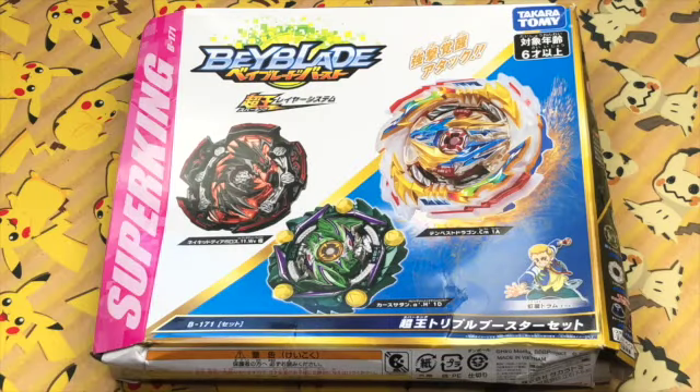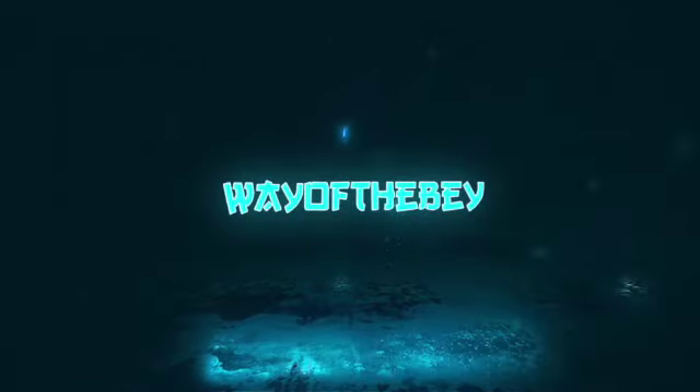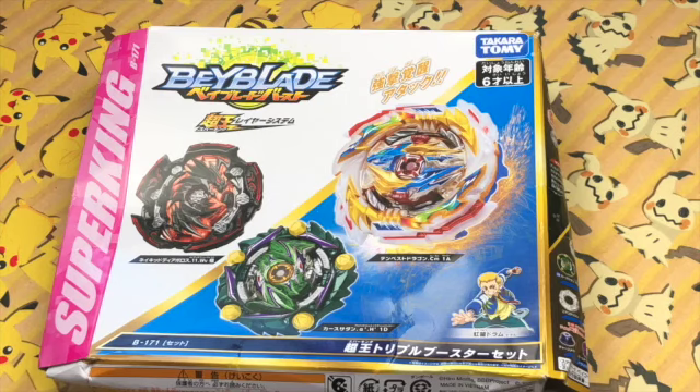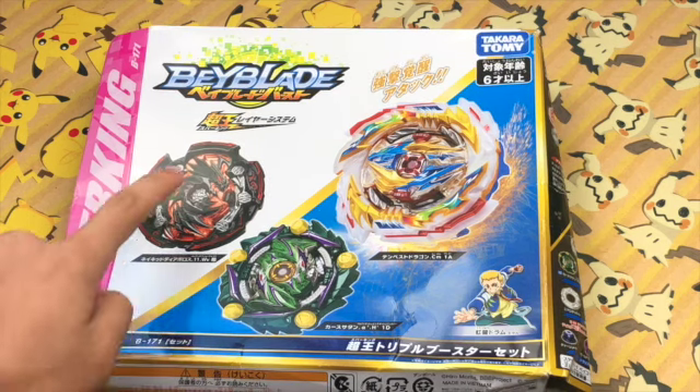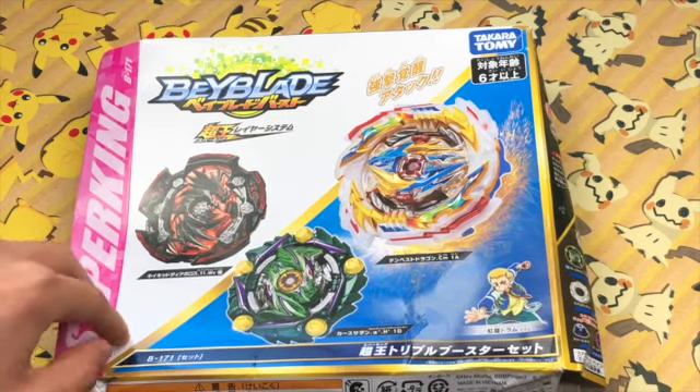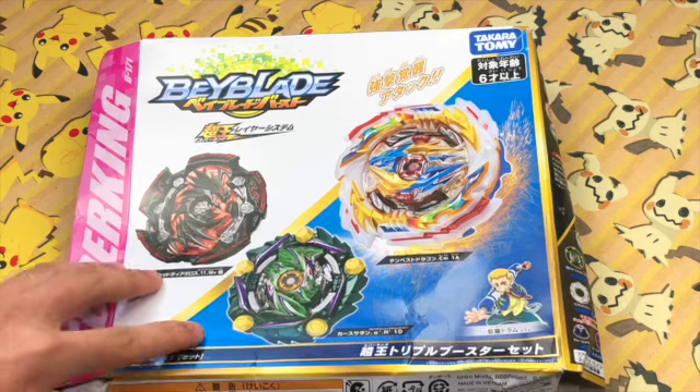What's up everybody, Way of the Bay here, and today we're going to be taking a look at the B-171 Super King Triple Booster Set. The Beyblades in this set come with new and really good competitive parts, so if you're into competitive Beyblades this is a set you might want to get.